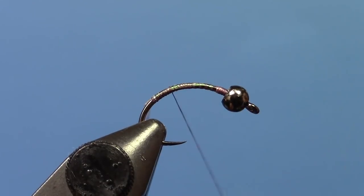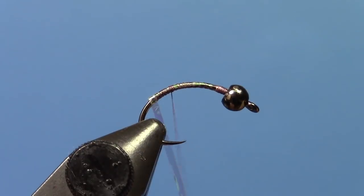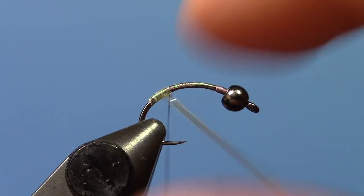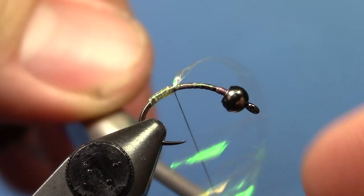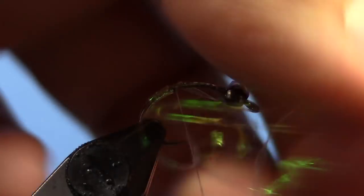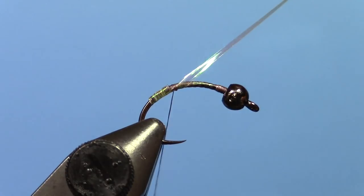Maybe it's a little further forward than that actually. You're just going to make kind of a little flash tag, almost like a little steelhead fly on this one. Tie that down and give it just one or two wraps forward — it's a little curlier than I usually like.